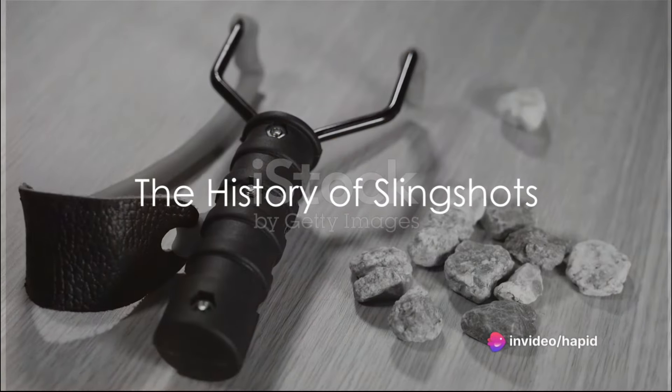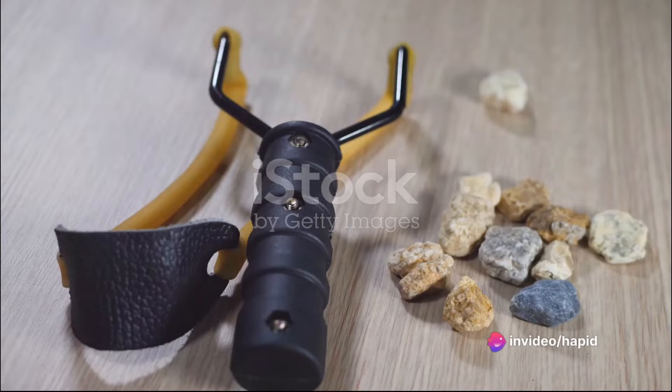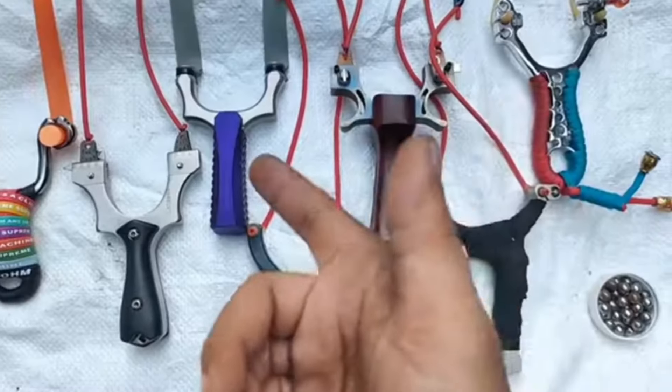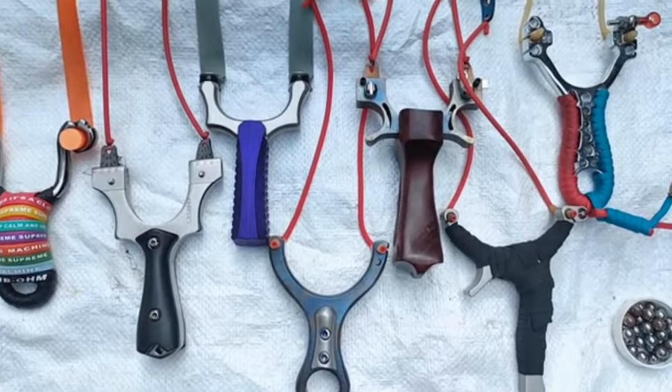Did you know that slingshots, those seemingly simple devices often associated with childhood mischief, have been around for thousands of years? Archaeologists have found slingshot-like tools dating back to ancient Roman and Greek times.